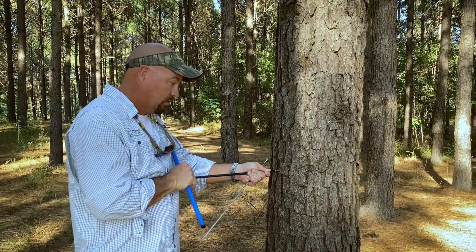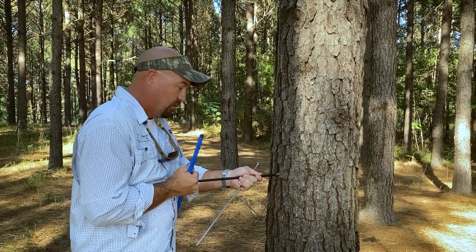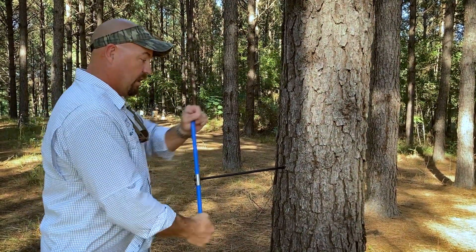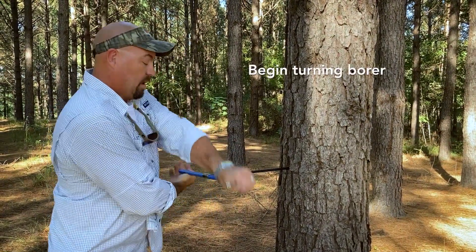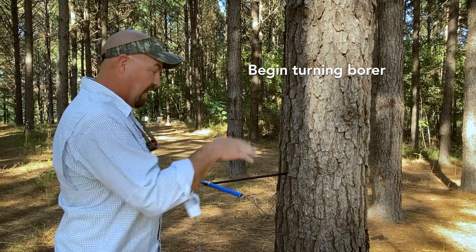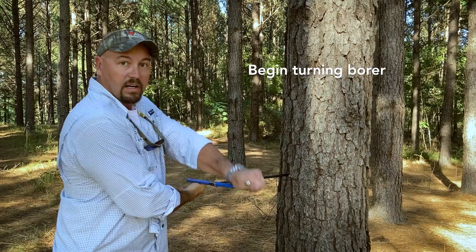As I'm doing this and trying to talk to you, you can hear that a lot of force and pressure can be required to do this. As you saw in that initial shot — and we can talk more about this — there is a borer starter that helps allow it to get going. But you can see now, once I've got this borer started, I'm able to turn it rather easily into the core of the tree. It guides itself.